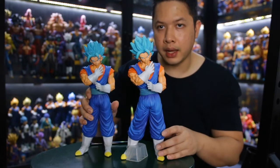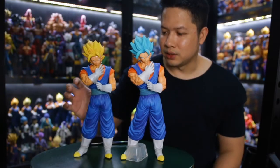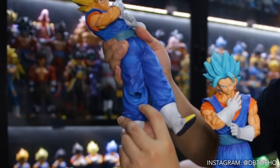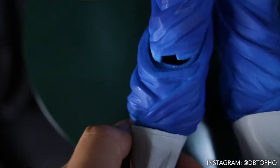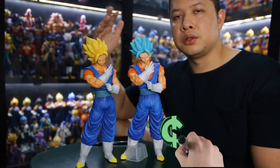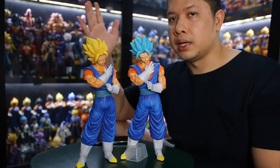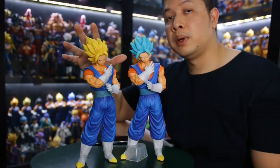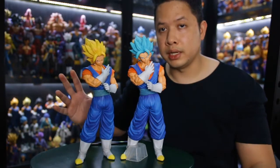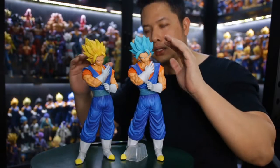I found some issues on the Super Saiyan version — so many issues. The quality of the leg is quite bad; it's hollow inside, even though it's quite thick. The original version in Japan is around 10,000 to 15,000 yen, and in Indonesia it's around 1 million rupiah — fairly the same. But the bootleg version is only 15 bucks, which is very affordable. The scale or size is quite different, slightly smaller as you can see.